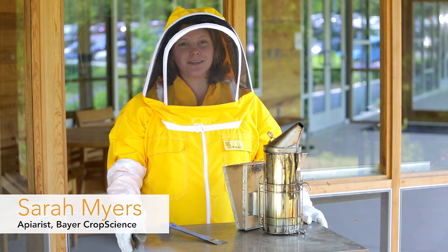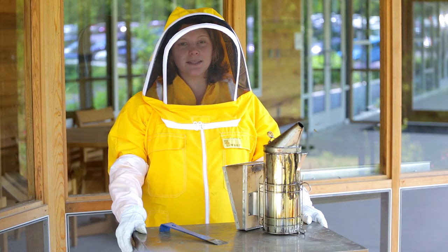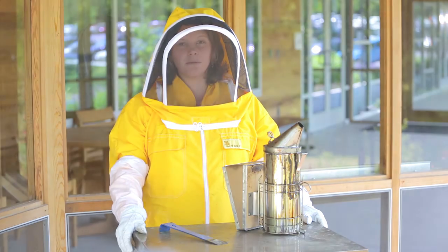Hi, I'm Sarah Meyers, apiarist here at the North American Bee Care Center. Today I'm excited to show you a demonstration of our beehive.